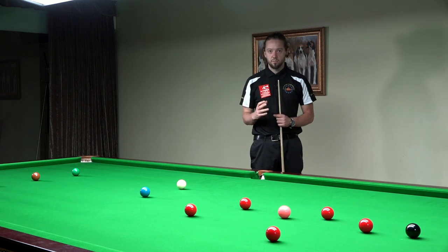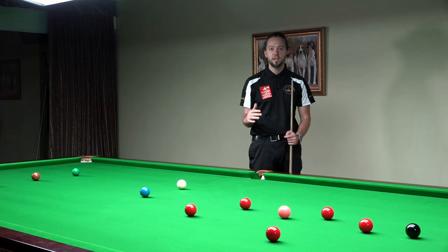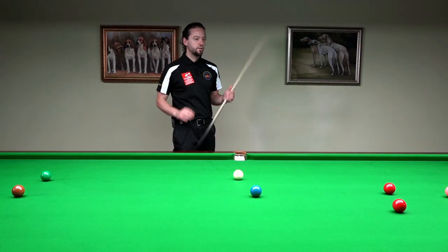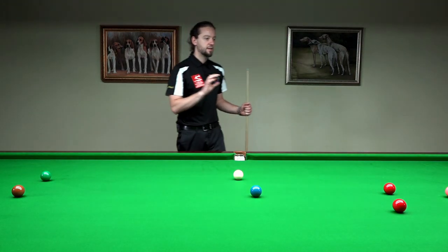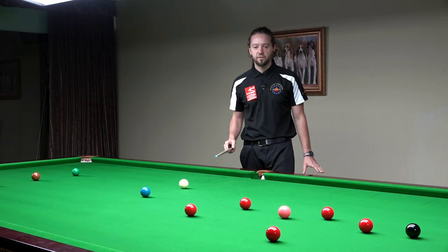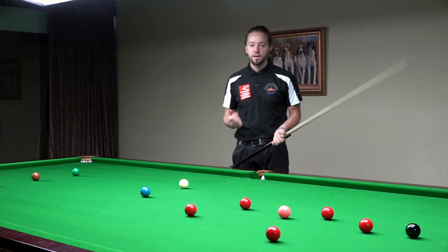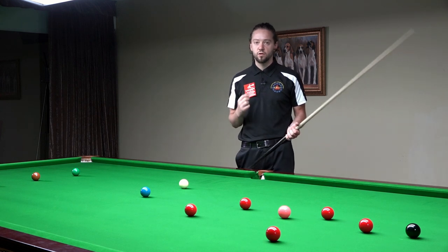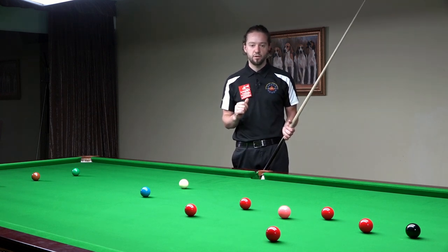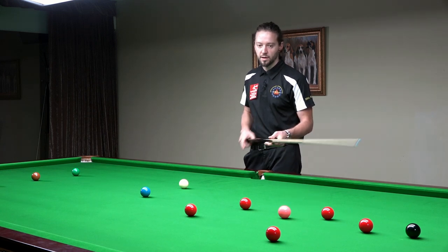It has to be the same on all shots, no matter if it's a long shot or an easy short ball. Firstly, you have to assess the table. I see that I have five reds nicely opened in the area of the pink and the black, and now I have to choose which red is the best to play for. In that case, this is the best red — the red which is next to the pink.